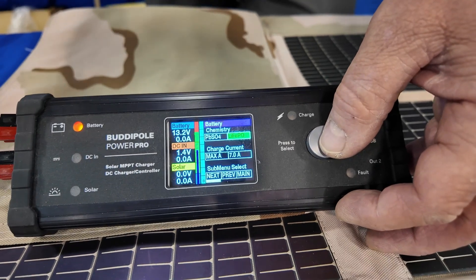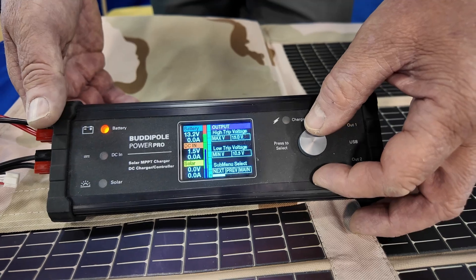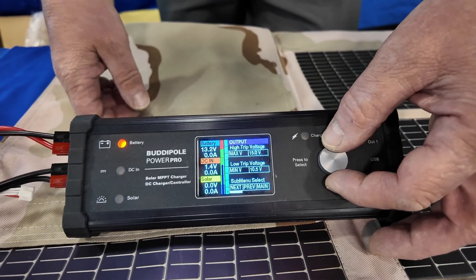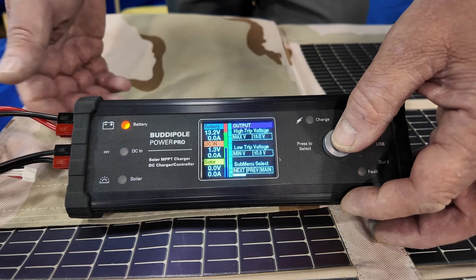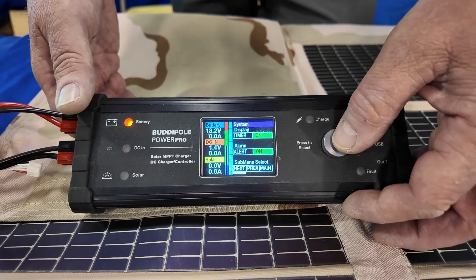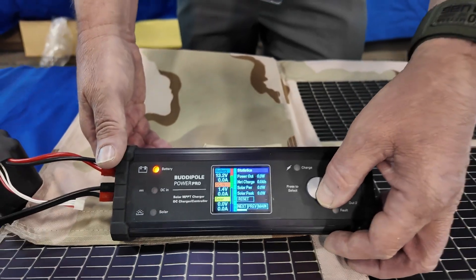You can select your battery chemistry and charge up to 10 amps on the battery — most of the time you wouldn't need that much, but you can. And then we have trip voltages and alarms. You can set an alarm when the battery gets too low, and there's a cutoff as well, same for overvoltage, and a number of other items through the menu.